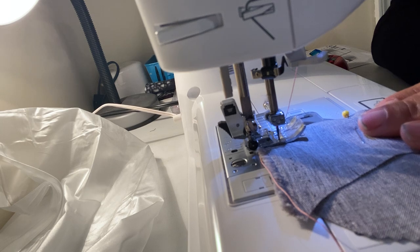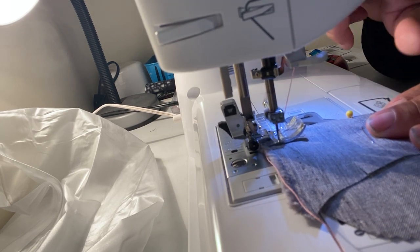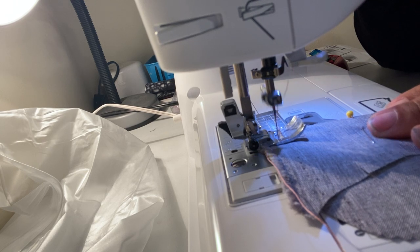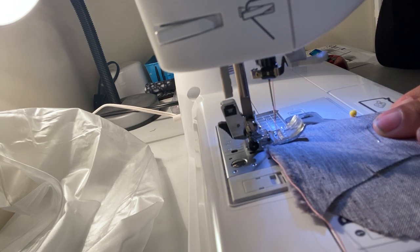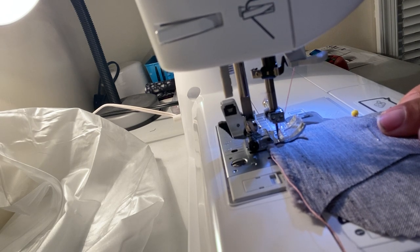Now on your machine you have the back stitch button — hit the back stitch one time, hit it again, one more time. Then go forward three times. You want to go back typically the same amount, but you can do less.